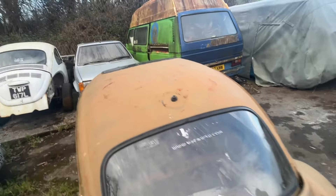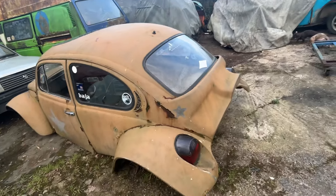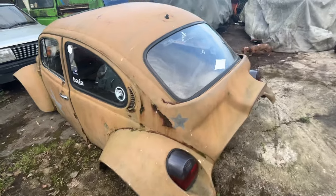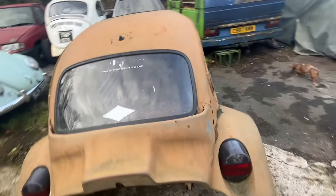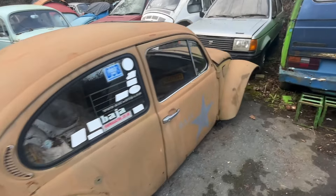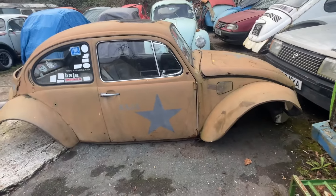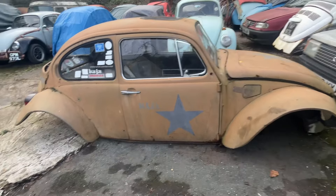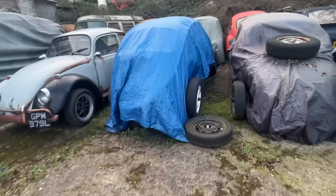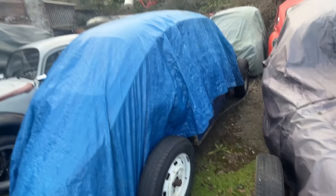We've got the full-length sunroof I'm putting in, also got the seats from the marathon bug — they'll be going in. I've got a full wiring loom already made up, and a nice set of wheels that I'm going to use.